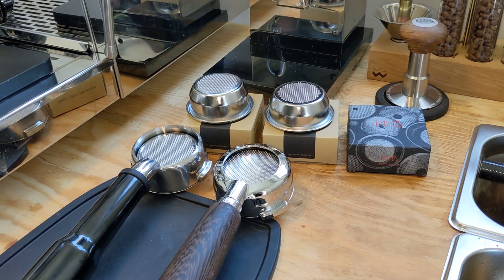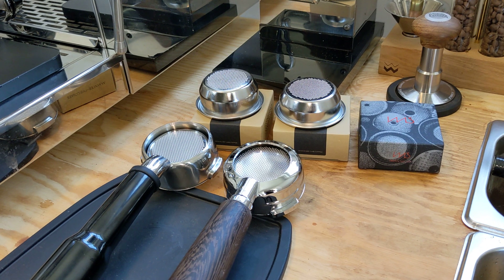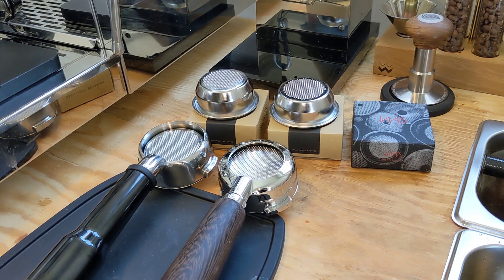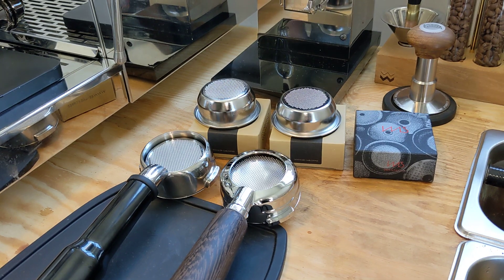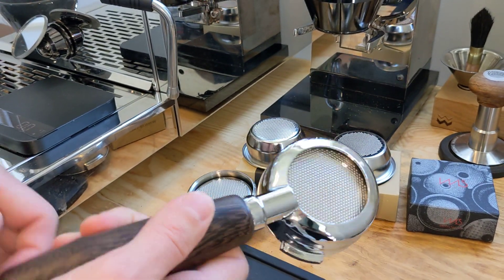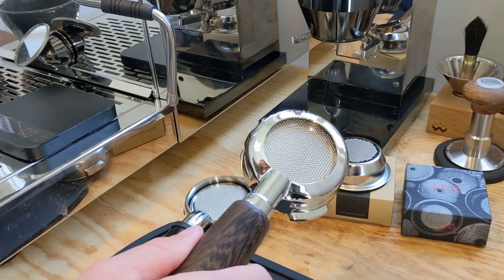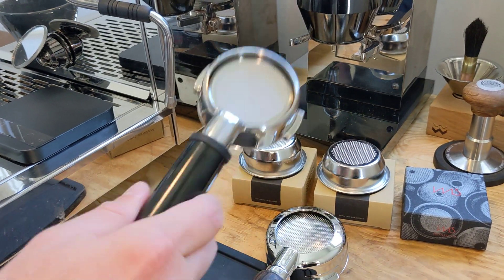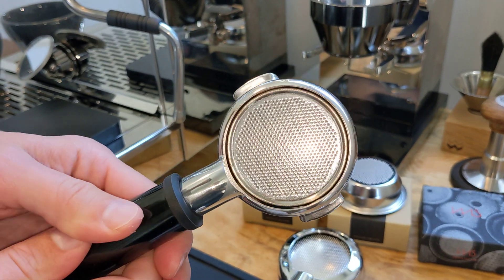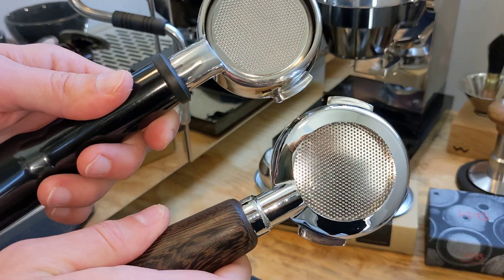Hey everyone, I just wanted to do a quick video. I was getting a lot of questions from people about different kinds of bottomless portafilters, and a lot of people were asking me if I'm having any issues with the IMS basket on the Londinium portafilter. The answer is no, I'm not on the bottomless, but I can see why people are asking. Looking back at the Breville portafilter, you can see here that the bottomless cutout is much larger in diameter compared to the Londinium.